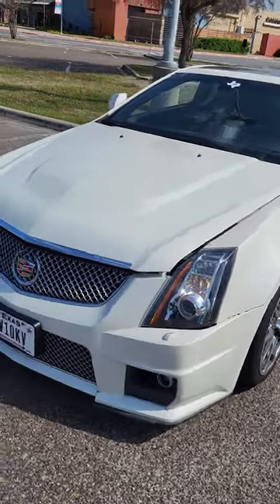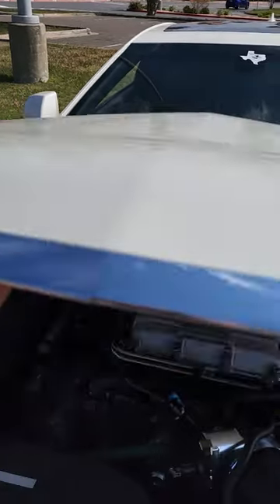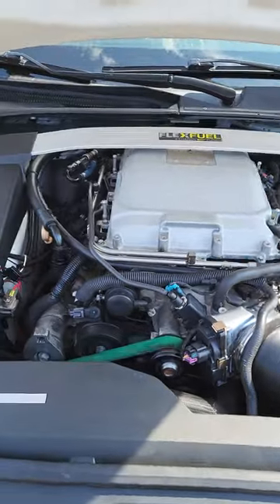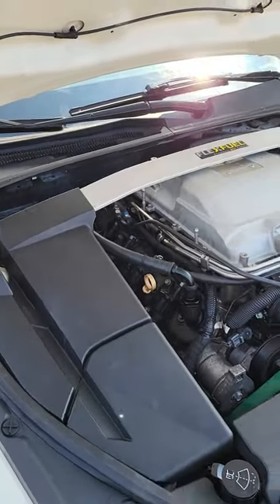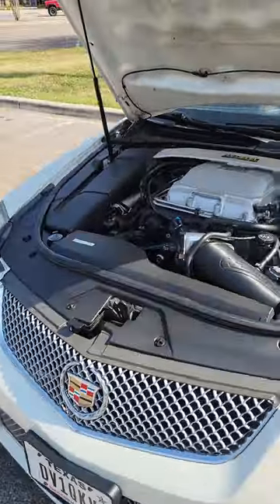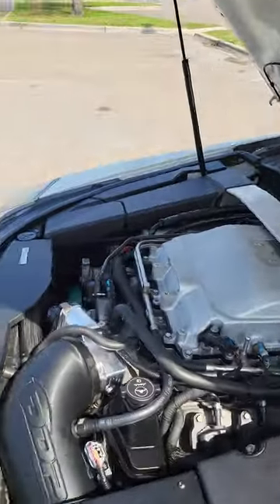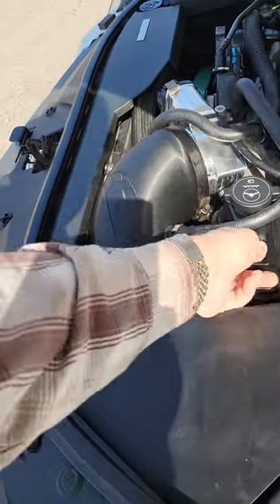I haven't made a video about my car since I put the 427 in it. I thought I'd make a quick video. Cobwebs. I got active mods.